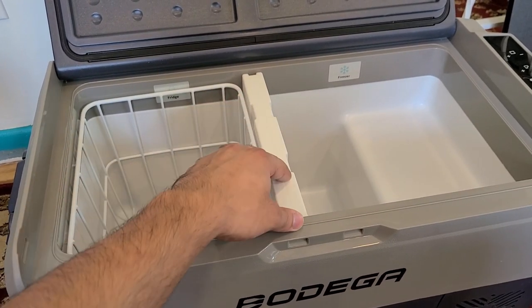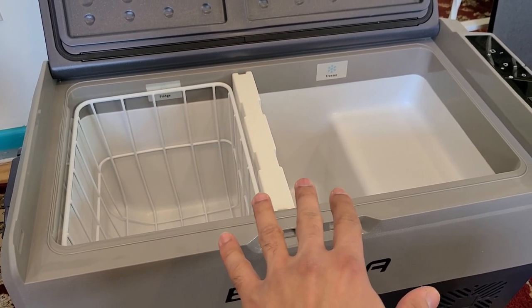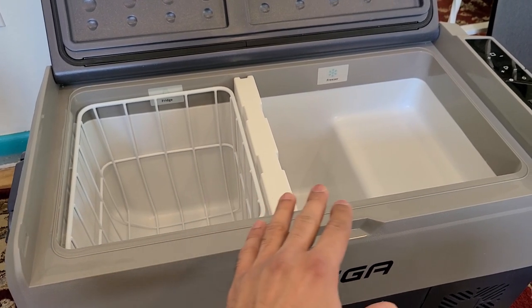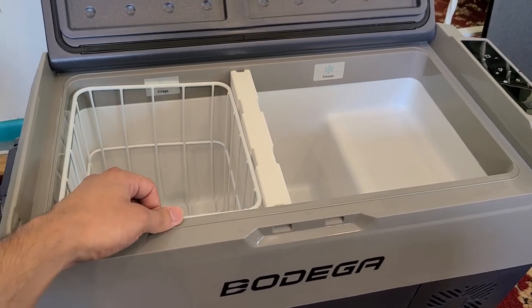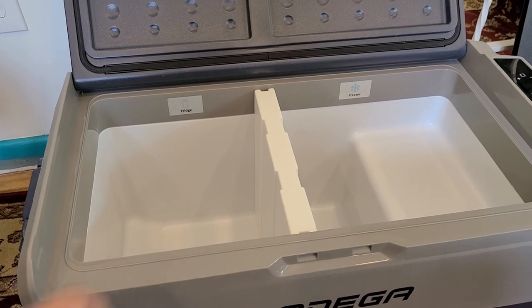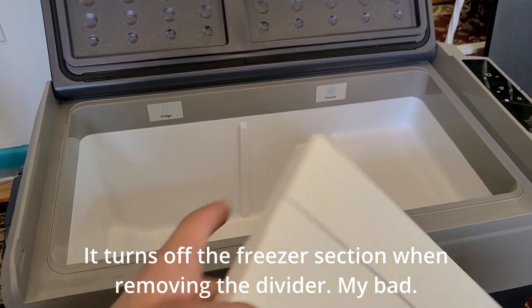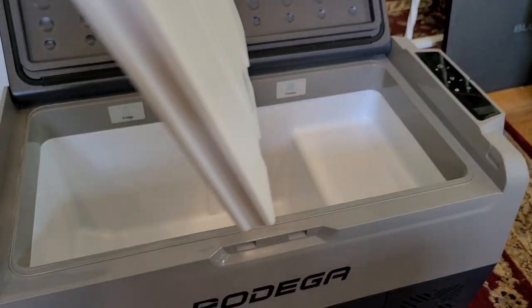There's a divider that divides the fridge from the freezer. This features a dual-zone climate control where you can actually change the temperature for the fridge and the freezer independently, which I'll show on this panel. When you remove the divider, the entire cooler becomes the freezer section and the fridge section turns off on the panel.